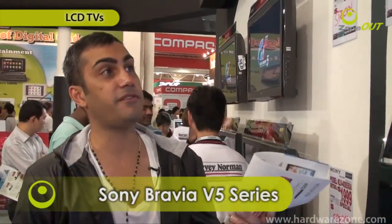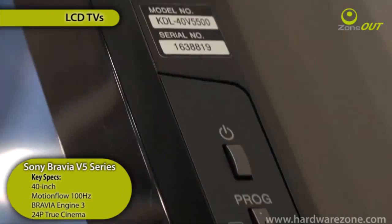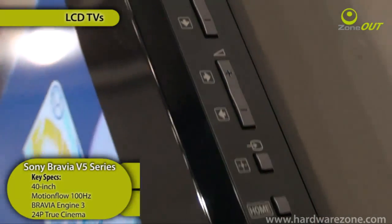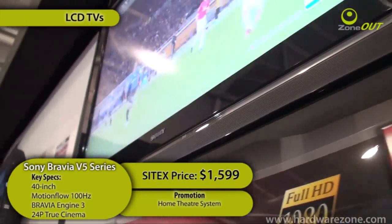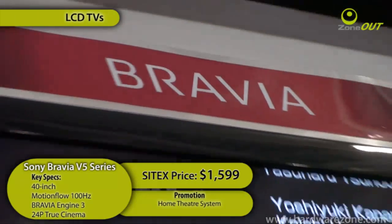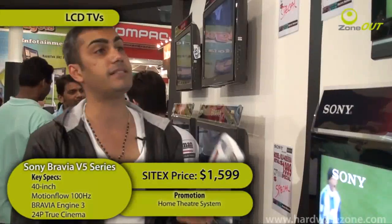This is the Sony Bravia B5 40-inch series. The price has been slashed from $2,599 to $1,699, and during Cytex it's been dropped further to $1,599. It's using the Bravia Engine 3 with an S4 front surround system and ambient light sensor.